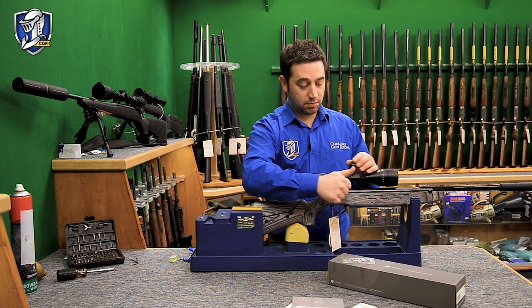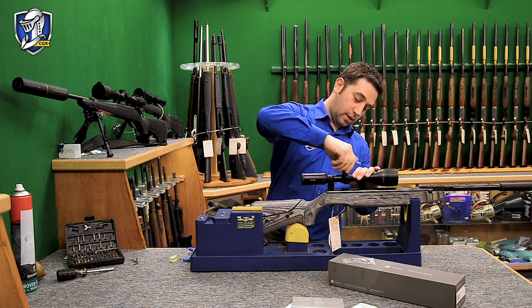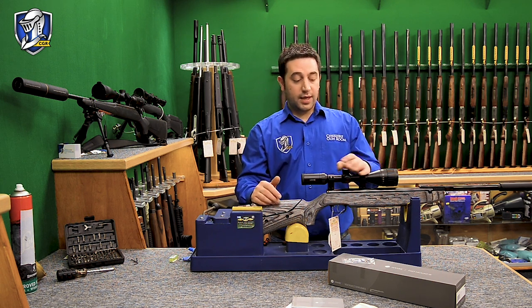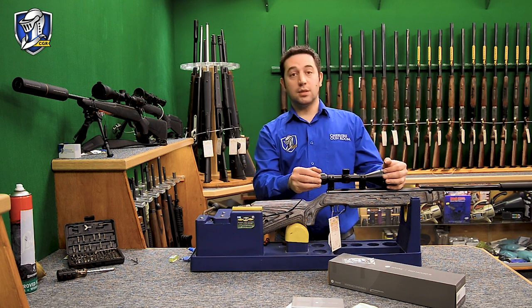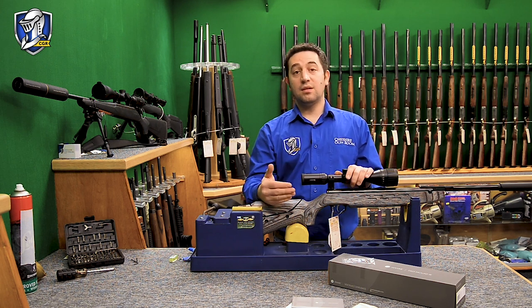Once I've got the scope zeroed accurately, I've replaced the dust caps so that no dirt or debris gets inside the scope and the turrets are not going to get adjusted accidentally. Another nice thing with a new rifle scope setup is to get used to using it. This particular scope has a mil-dot reticule.